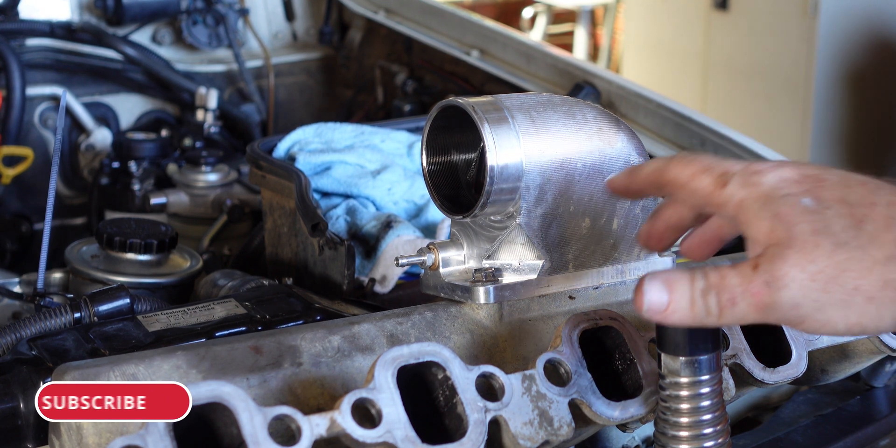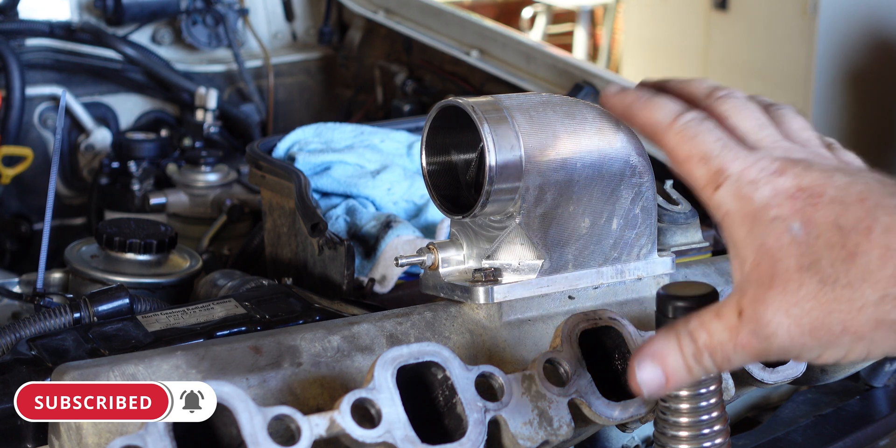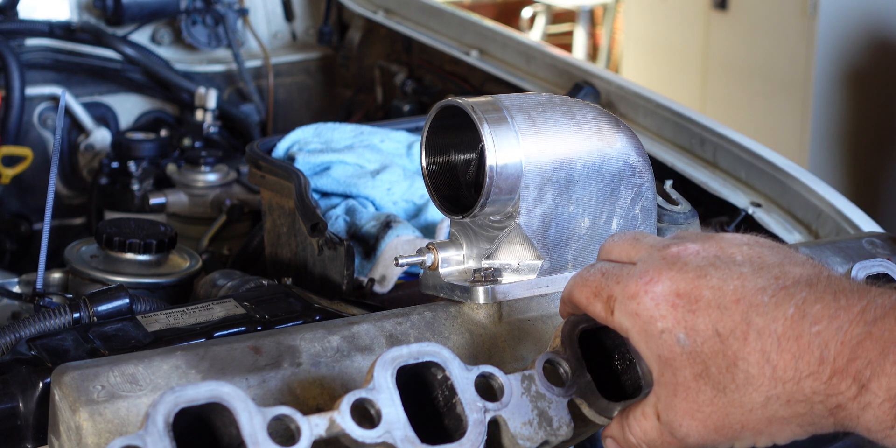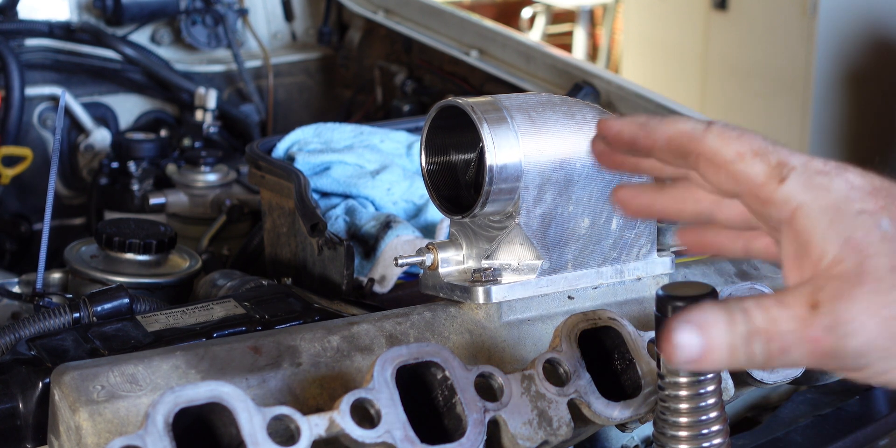Well, that escalated quickly. We couldn't actually get this bolt-on done in situ, so we had to remove the whole inlet manifold and all the fuel pipes have come off. Well, at least you'll get a better look at what we're working on.